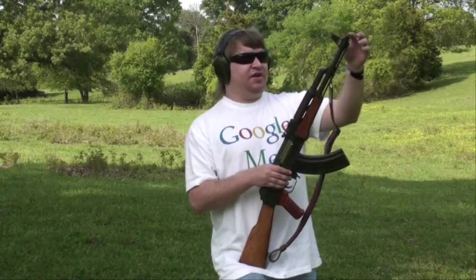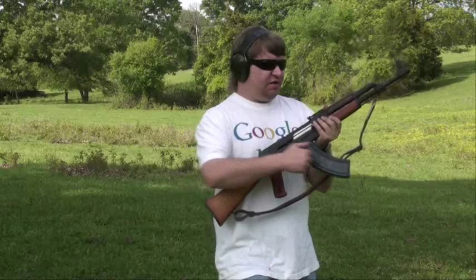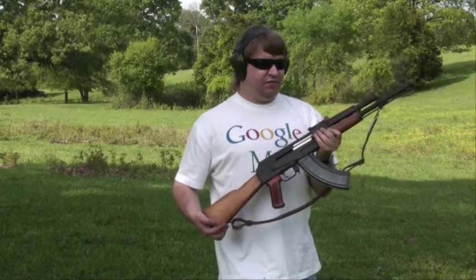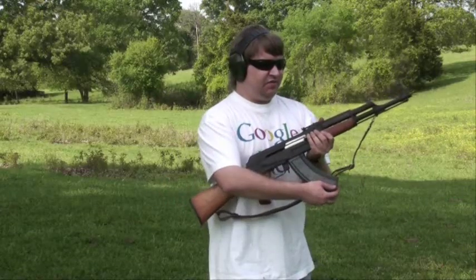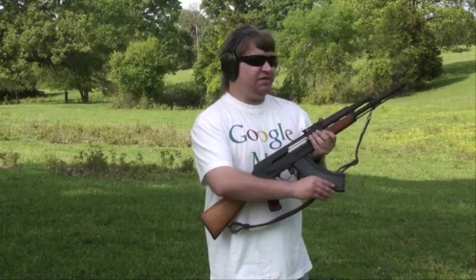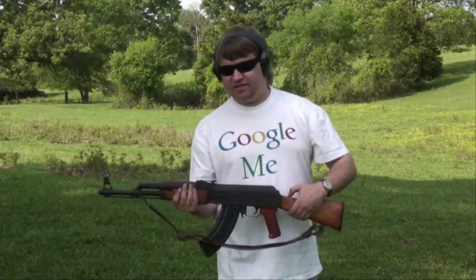I did put a muzzle nut on the end to be more early AK. One last feature: I've got an early steel slab-side mag in here, which I got from a good friend several years ago — it's a Russian mag. This is like what they used on the early 1950s AKs before they went to the rib style. I've just really liked this gun for what it is, and it's unfortunate that they're kind of hard to get today.